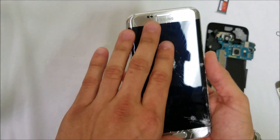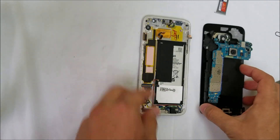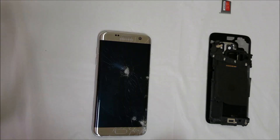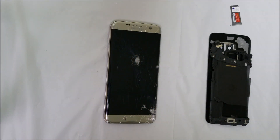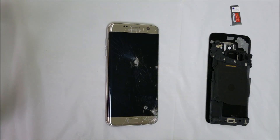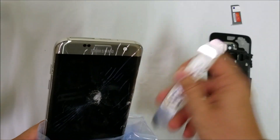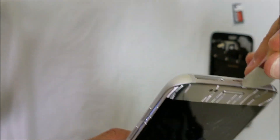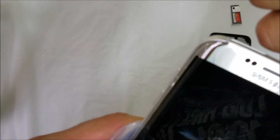Next thing we're going to need to do is give it some more heat on the LCD and glass, because we're going to be prying up on it to remove the old LCD so we can install the new one. I put it on the hot plate for a couple more minutes and it definitely feels hot enough now. It's a good idea to use gloves so you don't get burnt. We're going to pry up on the top and wedge a prying tool in there to begin lifting the glass from the frame.